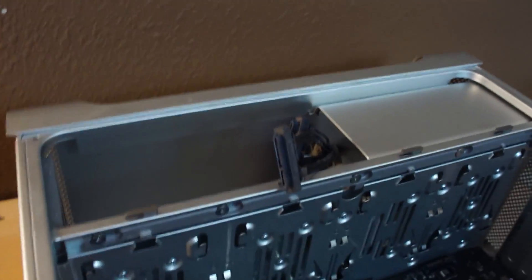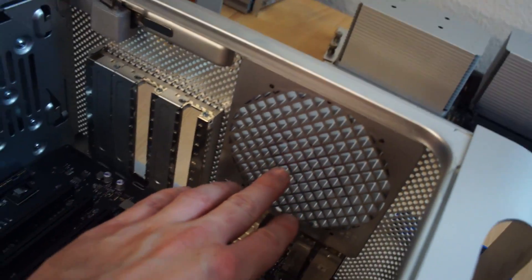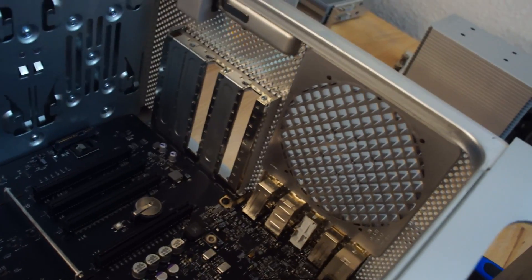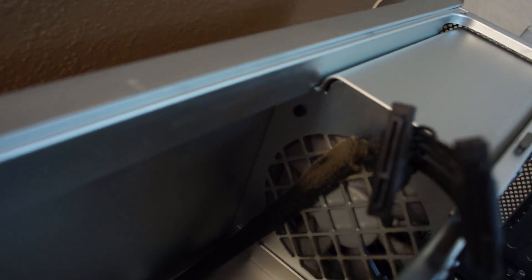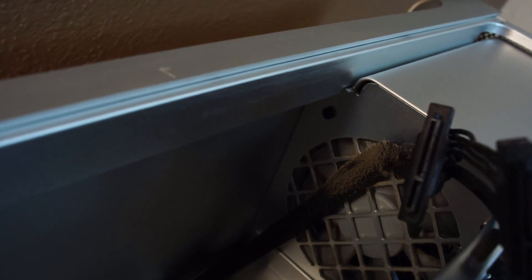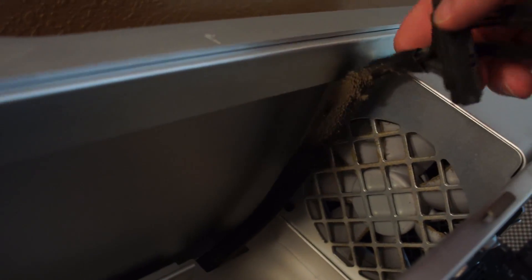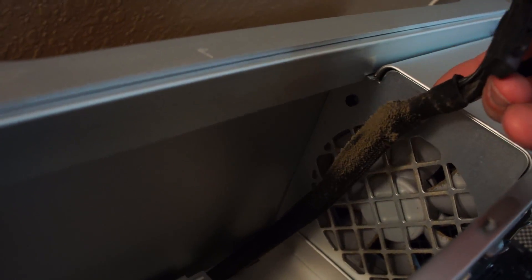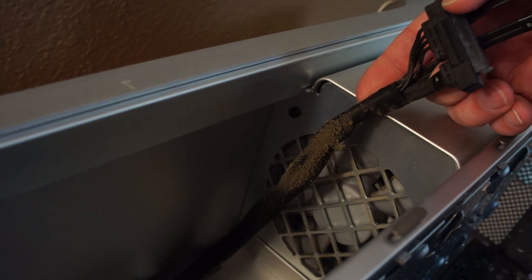I've already vacuumed and blown out the lower fans, which are behind these grills here — those weren't too terribly bad. We found our first bit of nastiness right up here around the SATA cables for the CD-ROM drives. Yeah, don't smoke kids, it's not good for you.